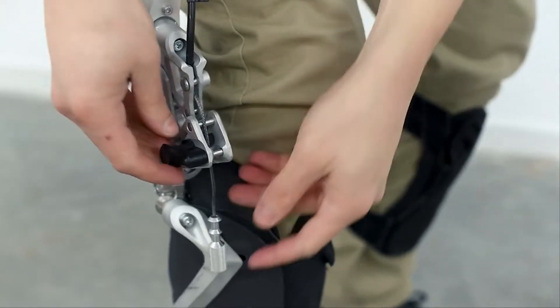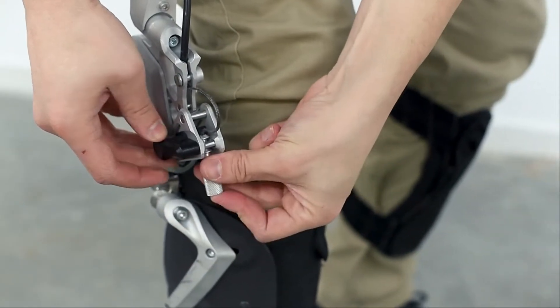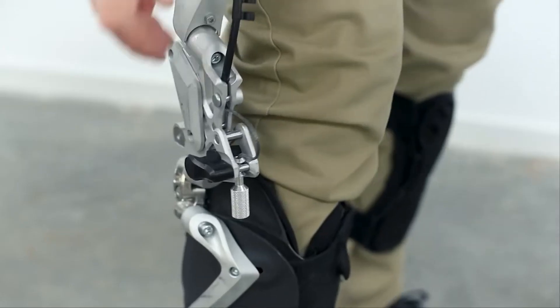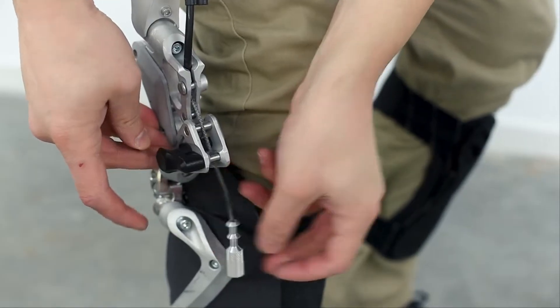To decrease assistance and delay activation, pull back the spring-loaded knob and release it to catch one of the two notches on the knee cable end, with the farthest one providing the least and most delayed support.